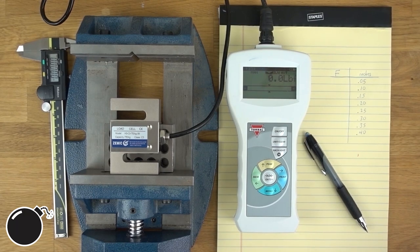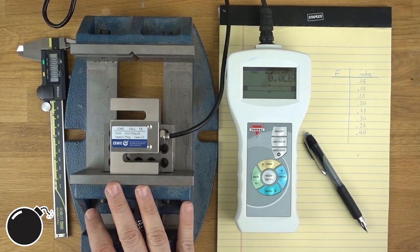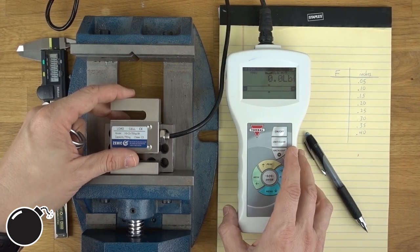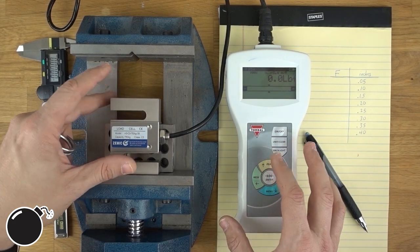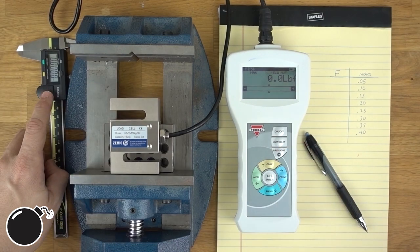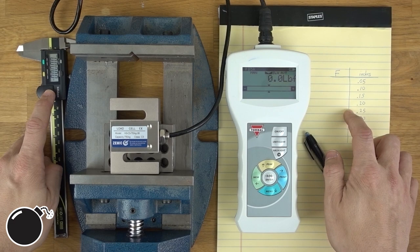So this is what you need to characterize a spring. You need a bench vice or something that you could controllably compress the spring with, a load cell or something to be able to measure the force — for lightweight springs you could even just use a fish scale. You need something to measure displacement, and you need a plan.